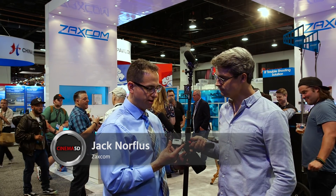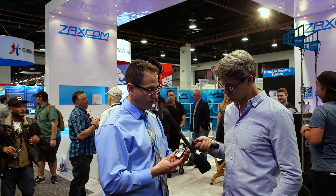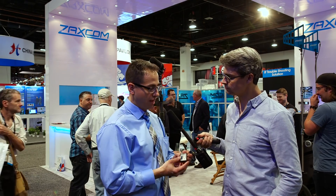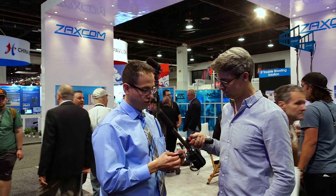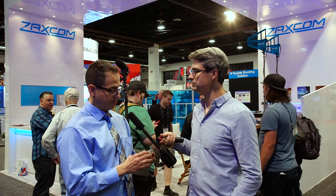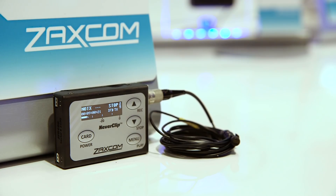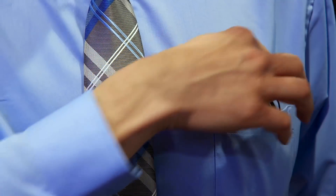Absolutely. Our first product is our ZFR 400 miniature recorder. It's a body pack recorder — very small, about the size of a Zippo lighter. It records directly in the body pack on a micro SD card. On a 16 gigabyte card, you get a little over 200 hours of record time. It records audio with a timecode stamp, so if you're using a camera that has timecode, you can sync the timecode. The unit features NeverClip, so you get 127 dB of dynamic range on the input — you can literally never clip the input.